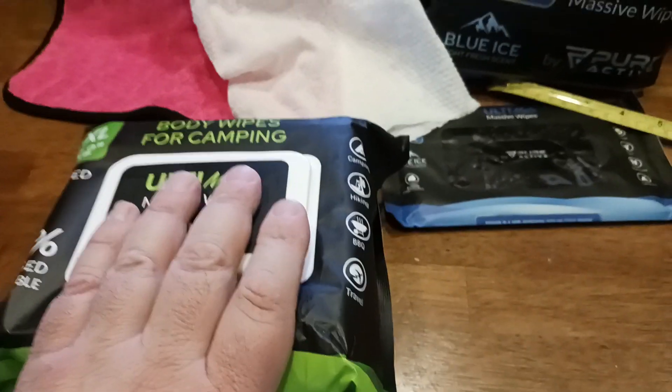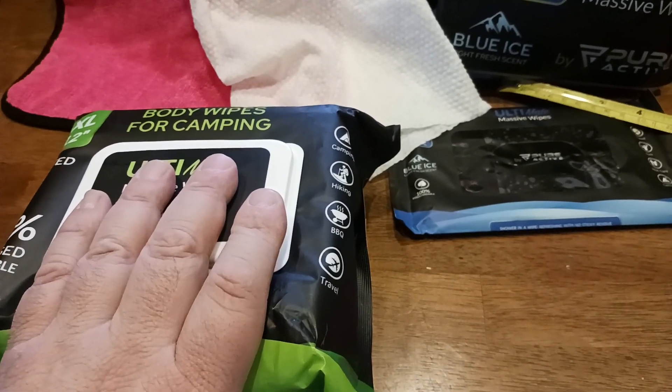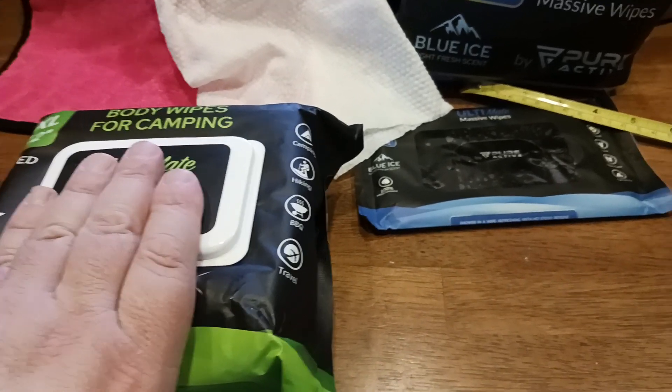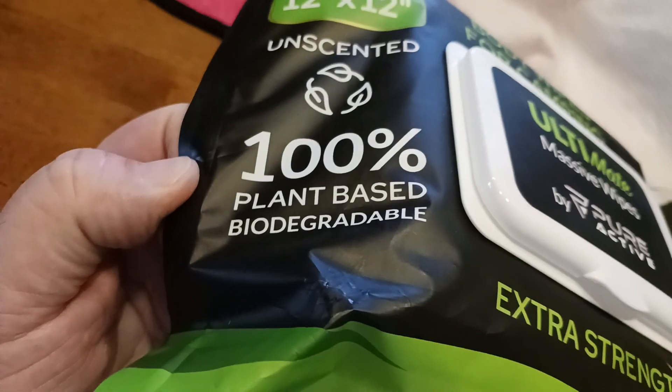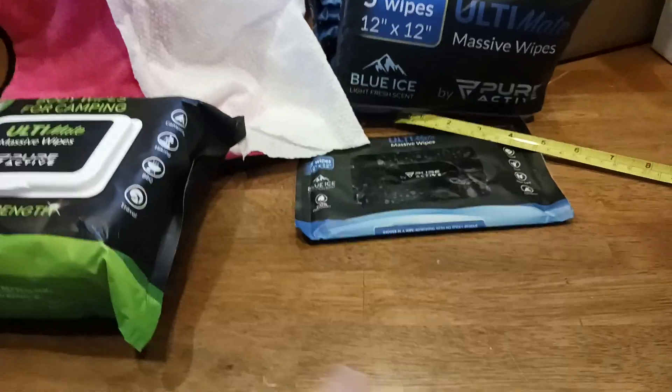So if you're going to use these in say one of those outhouses — like when you go backpacking, camping, vault toilet system — they will biodegrade, which is great. These are the unscented variety, and there are different scents available. I'll put a link down below in the description so you can check those out.